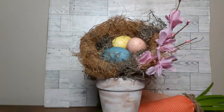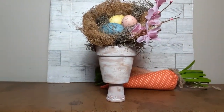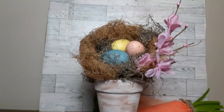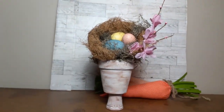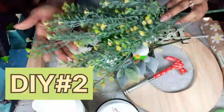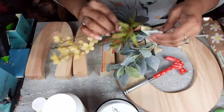And if you hear my dog barking in the background, she's outside barking at whoever is walking around. Moving on to DIY number two — I have these yellow florals. I'm not sure where they came from, probably Hobby Lobby.